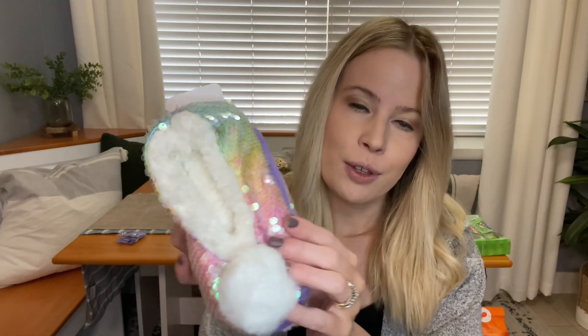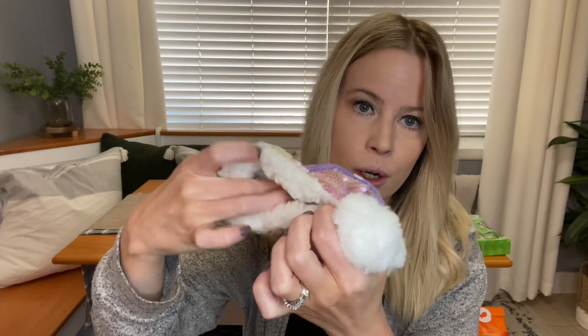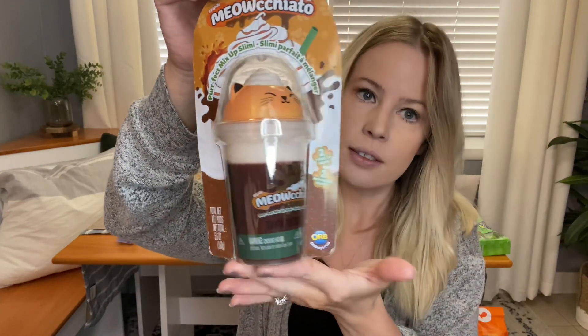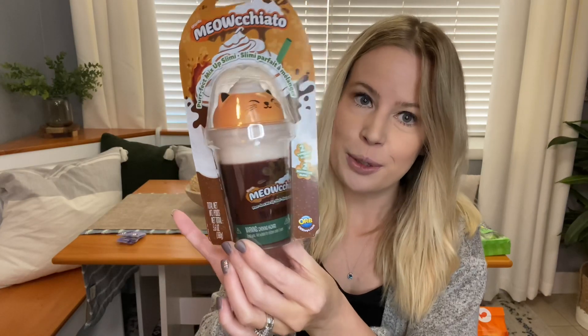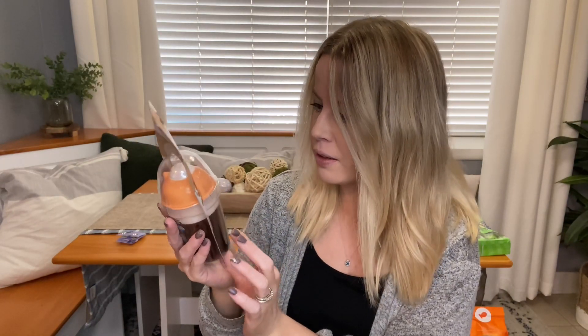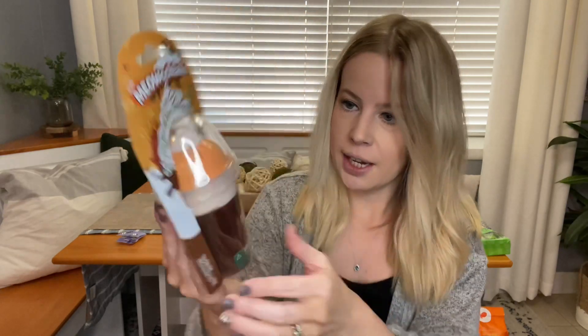Moving along into some more pastels — they have the cutest little slippers with little rainbow pastels and they're so cozy inside. I know she'll enjoy these. The last thing I got from Claire's is this slime, and since she knows I love coffee I thought it would be cute to get her a little coffee slime. I'm not sure if it smells or anything — it doesn't say if it has a scent — but it's really cute to add in there.